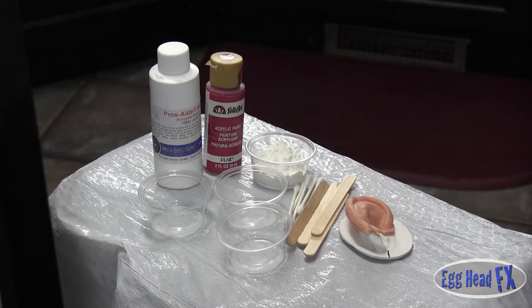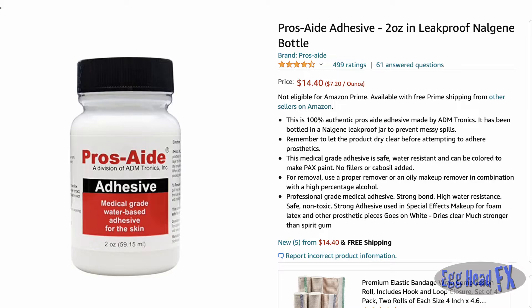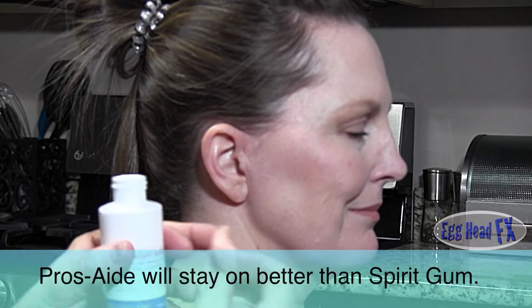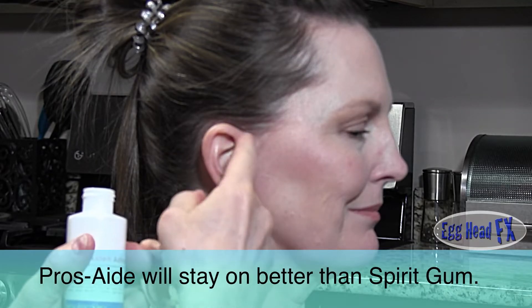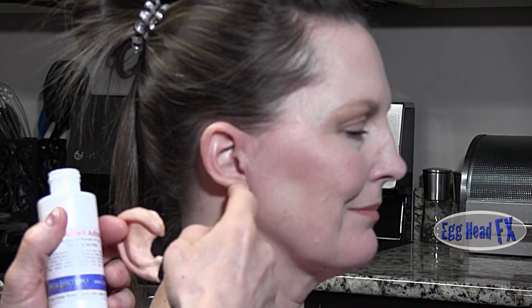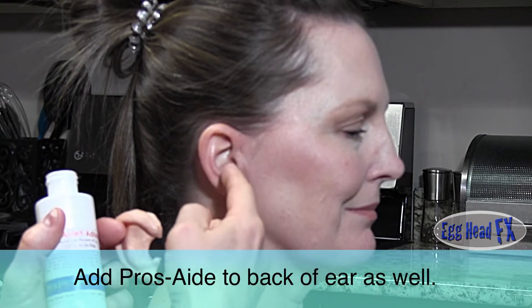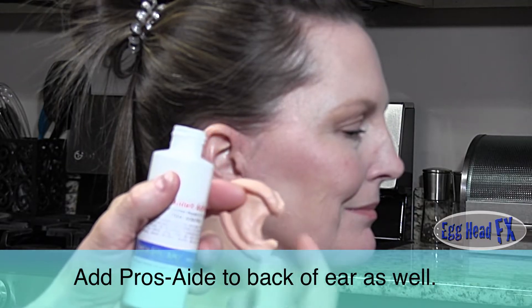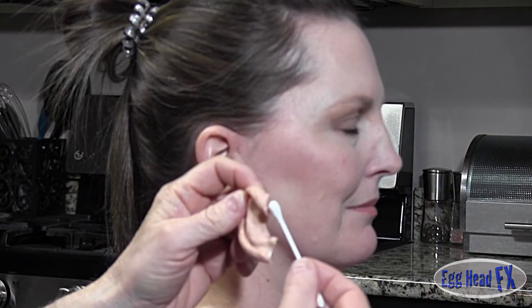What we're going to use is Pros-Aid, because Pros-Aid is an adhesive just for prosthetics. Now one thing about latex ears is you don't put glue on the entire ear — you're only going to put glue on the edges that touch the ear. So I'm going to put glue here and here, and you can put it on the inside here if you want, but I'm not going to at this time.